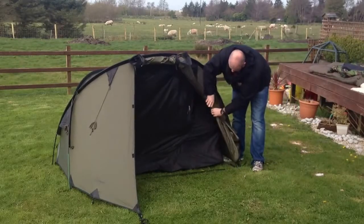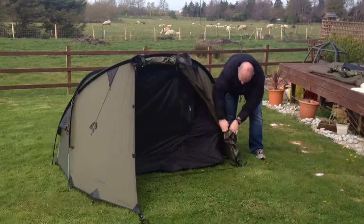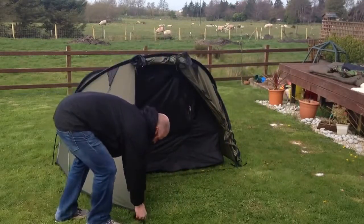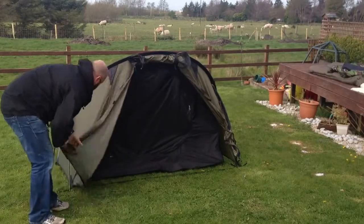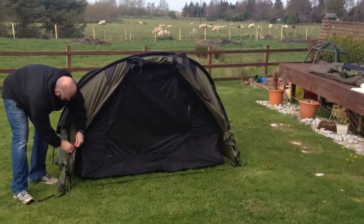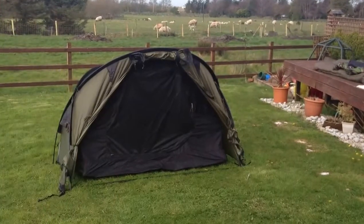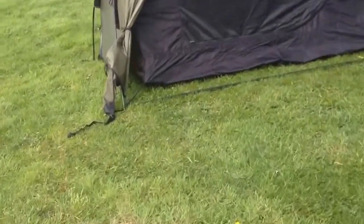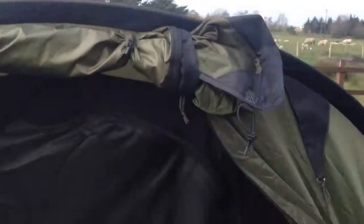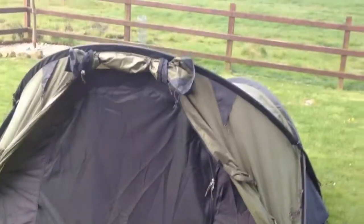Or you can take both of these sides, fold them in, and you'll see around here — same again, a bit of shock cord — and the same again on this side. So it opens it up and it's nice and flush. It's a really cool feature — I really like that — the fact that you can change the configuration of the tent.